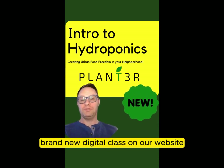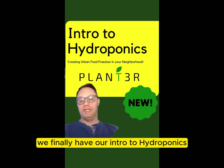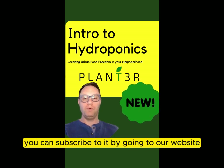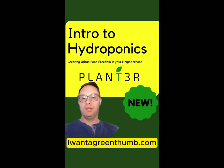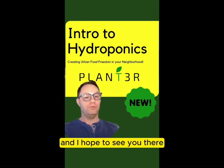Brand new digital class on our website, Iwantagreenthumb.com. Happy to announce that we finally have our Intro to Hydroponics digital course. It's available 24-7. You can subscribe to it by going to our website, Iwantagreenthumb.com. Check the comment section for more information, and I hope to see you there.